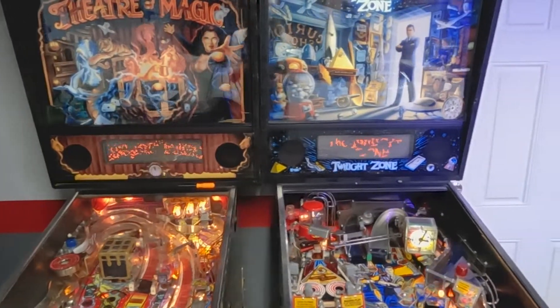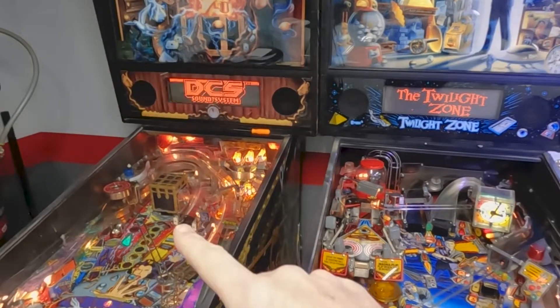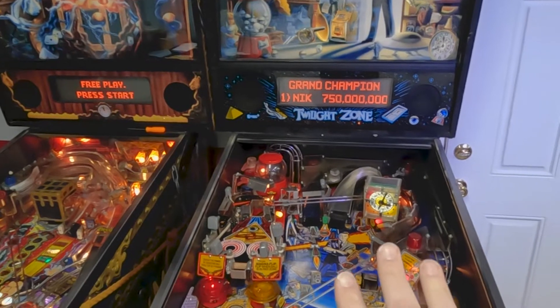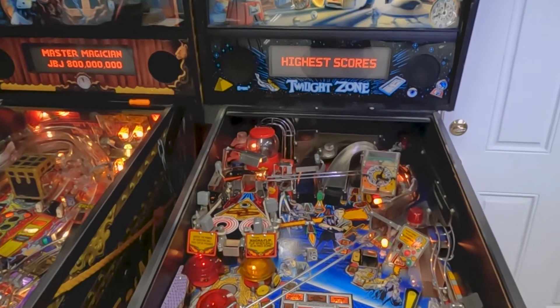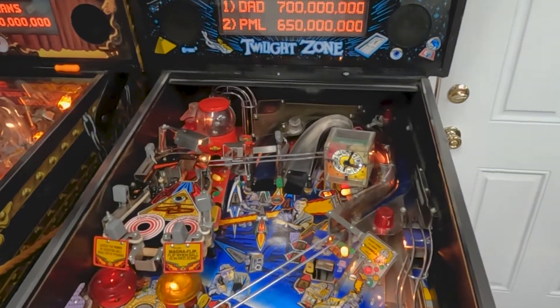These two games are a great example. I just got these in and I've already started to shop out the Theater of Magic. The Twilight Zone I've left as-is because it's a good example of what a typical machine looks like that has been unshopped and untreated.